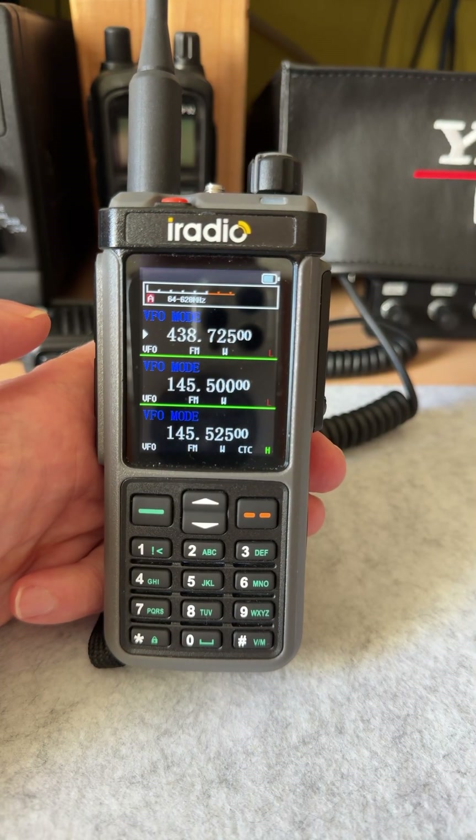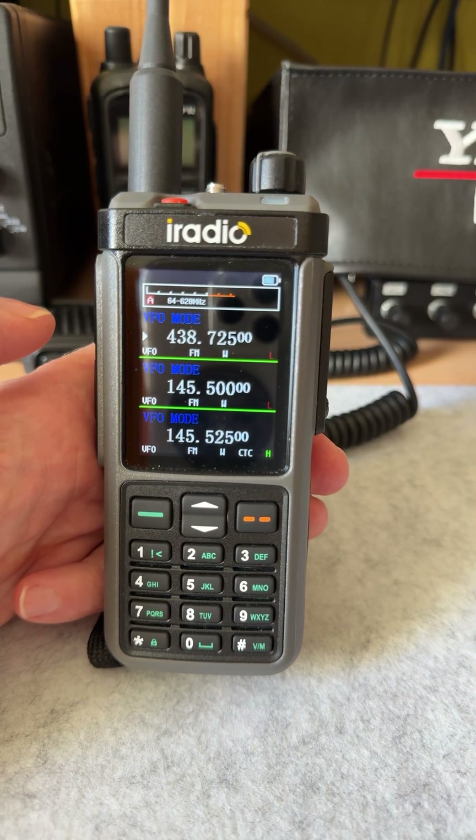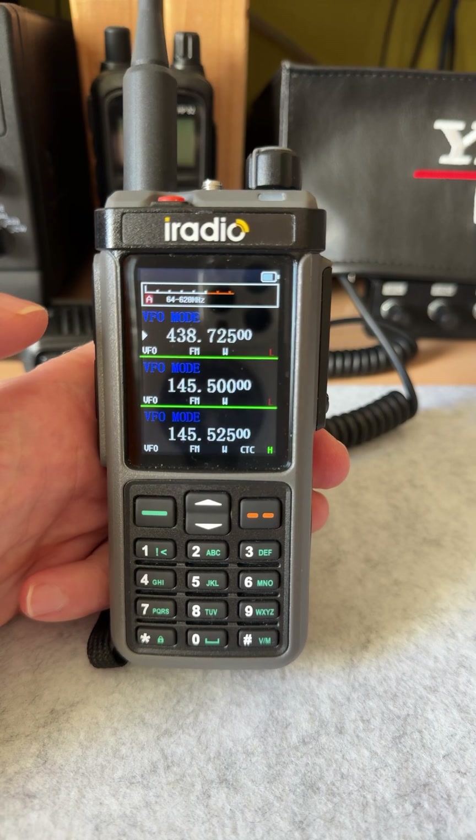Hello folks, thanks for tuning in. Another episode in the Endless iRadio slash Radtel series.